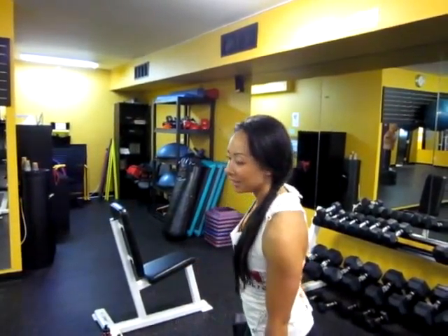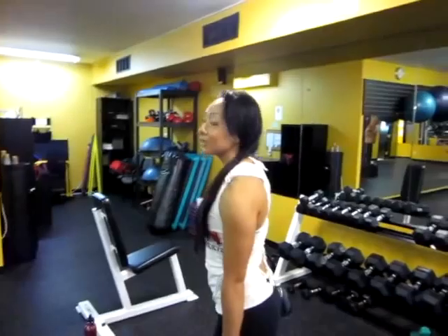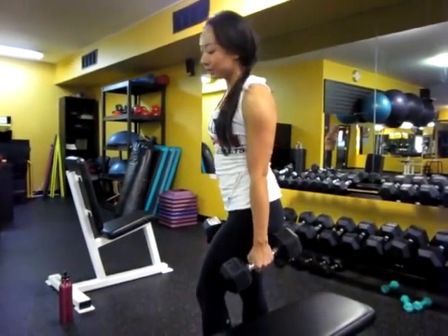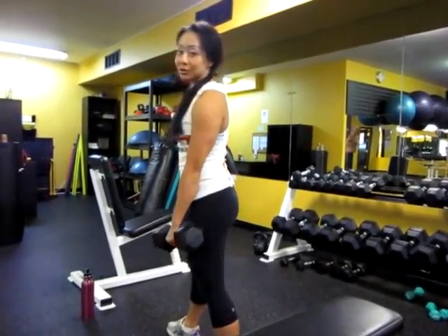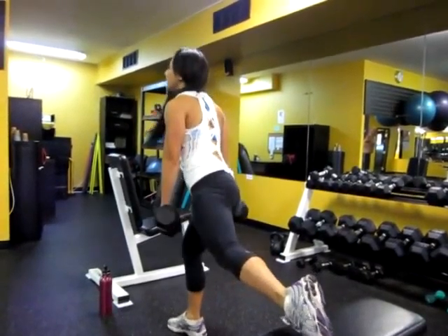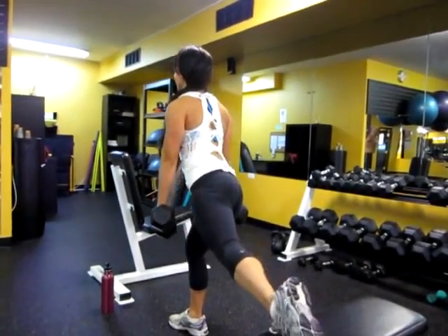Next we have Bulgarian split squats — or sometimes I call it Romanian lunges, I'm not too sure which is the right term. How I do these: I have a dumbbell, one in each hand, one foot flat on the bench, and the other foot forward. You never want your forward knee to go past your toes, and this is great for your hamstrings. I usually do four sets, about 10 to 12 reps each.